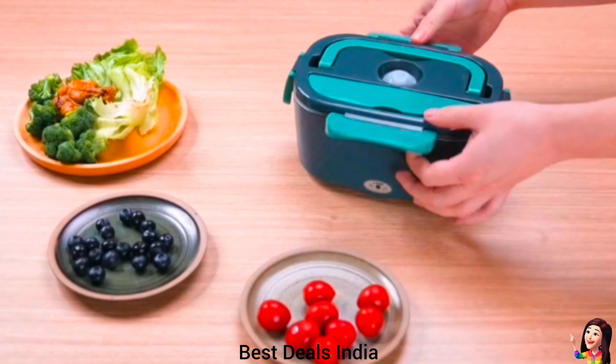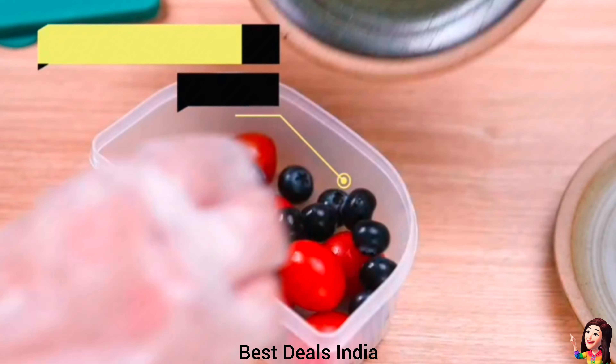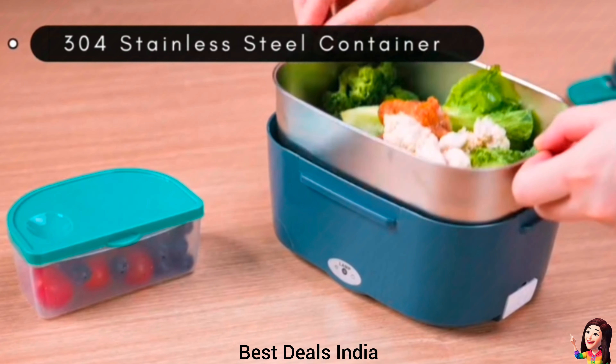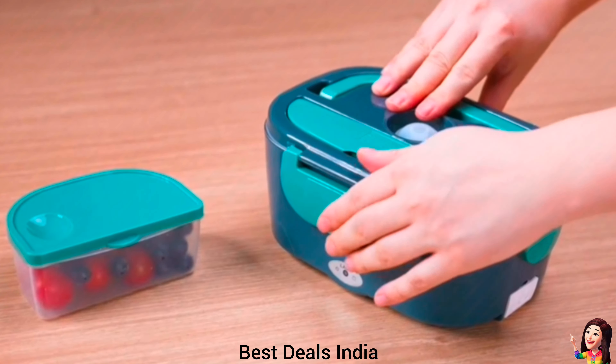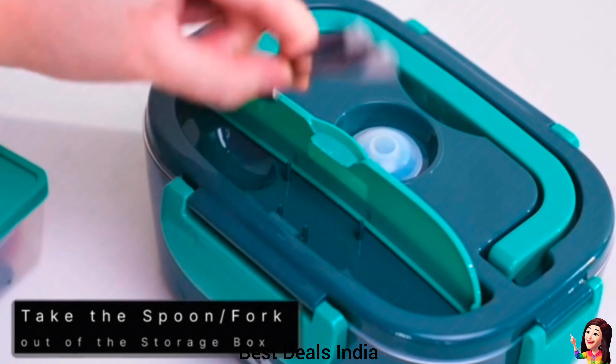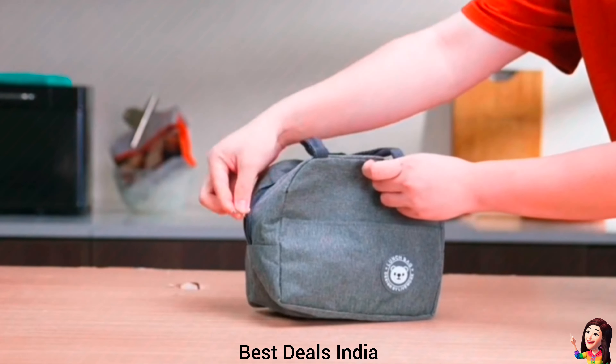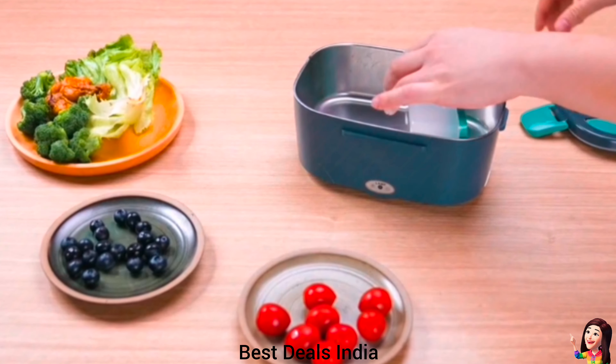8. Electric Heating Lunchbox: it quickly heats your food with a power of 40 watts. Get it plugged in 30 to 40 minutes before mealtime for self-heating. Suitable for heating meals in cars, trucks, and also perfect for home, school, hospital, or business sites. Product link is given in the eighth link.